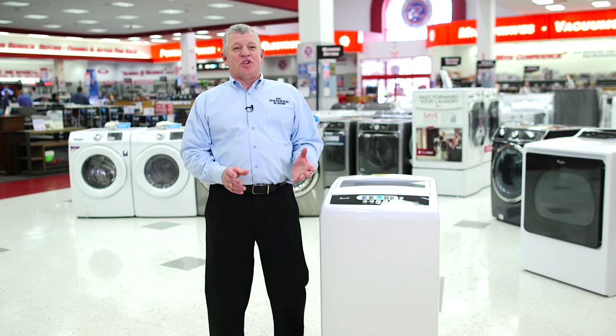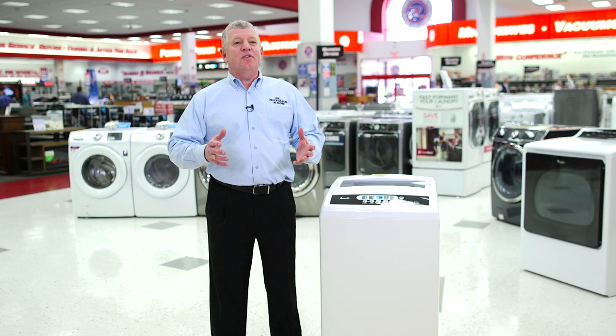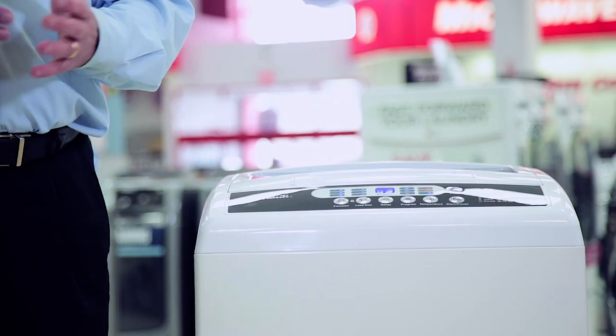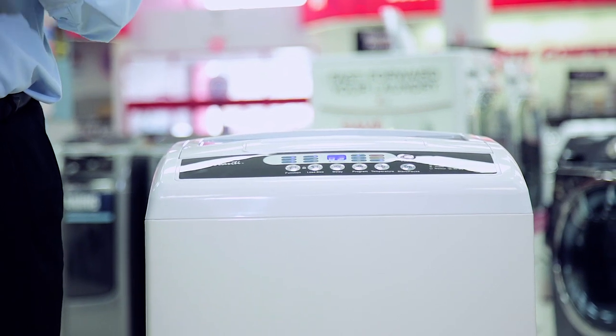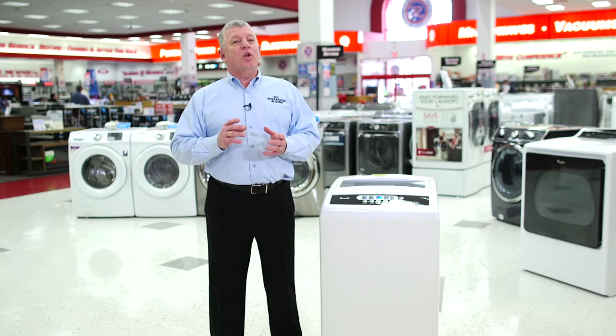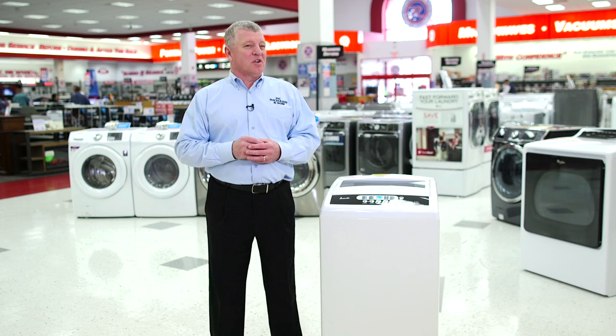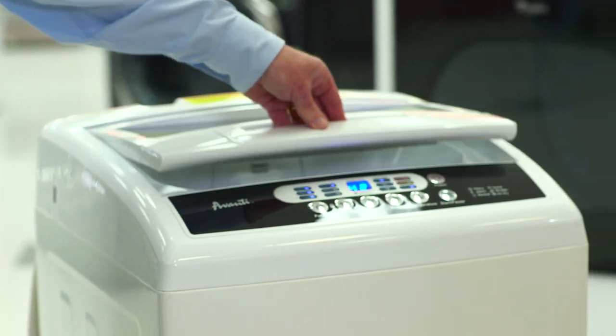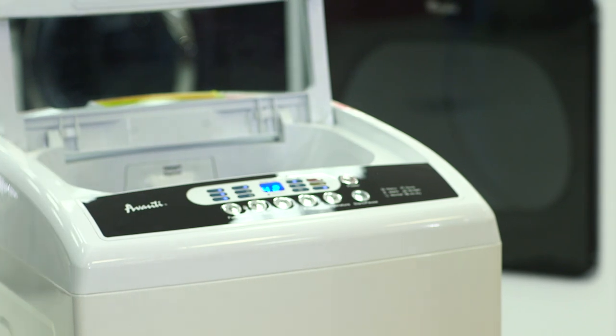Portable washing machines are ideal appliances if you live in an apartment or a small house and a full-size washer is not an option. These units are designed to move from a storage area, such as a closet, to a kitchen or bathroom, where you can hook one up to a faucet and start washing clothes. However, portable washing machines are small in capacity, and therefore should be used only when you do not have space for a full-size machine.